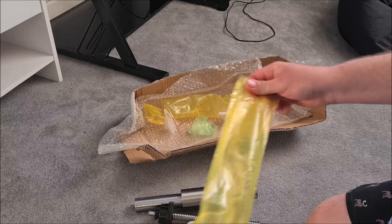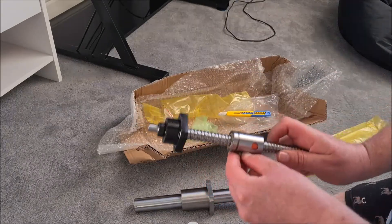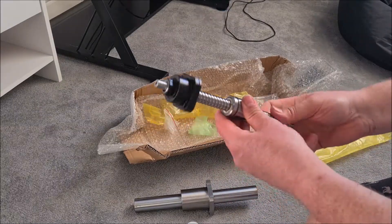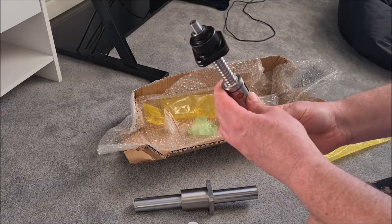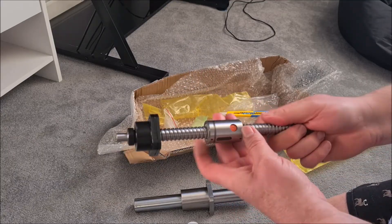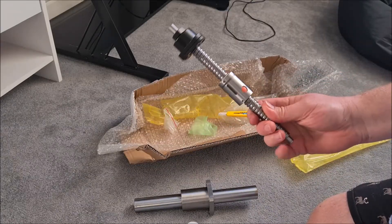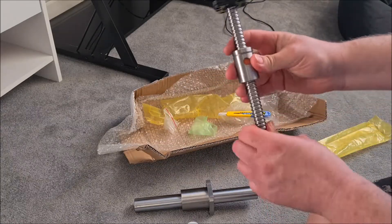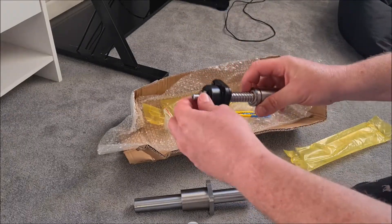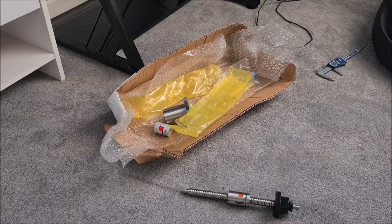The only issue I can see is that I don't have a Woodruff key for the ball screw, so I need to ask Amy about that or source something to do the job before I can put this together with the 3D printed parts and have a dry assemble and a little play.